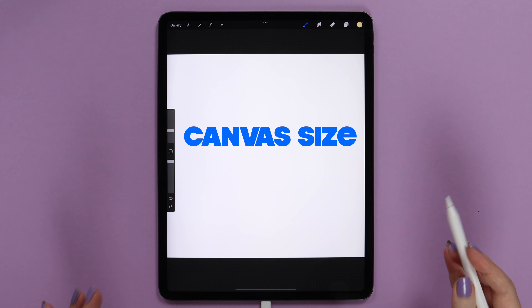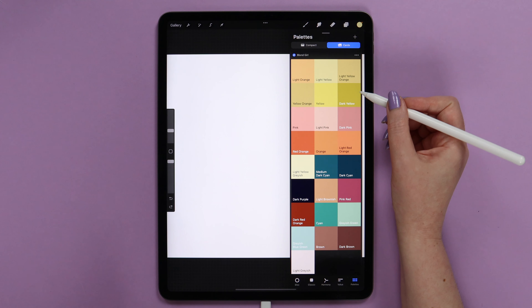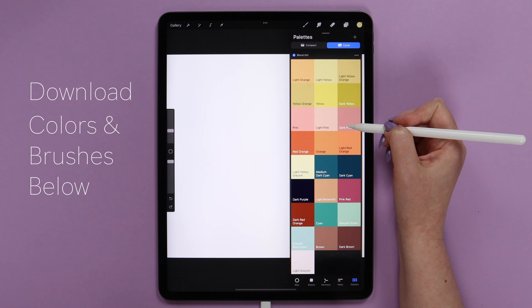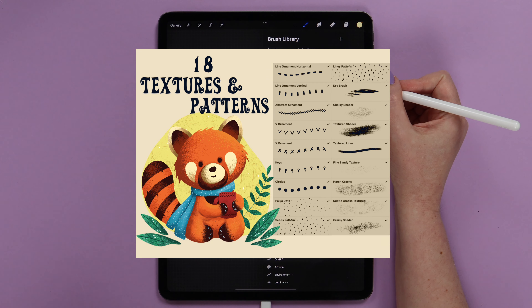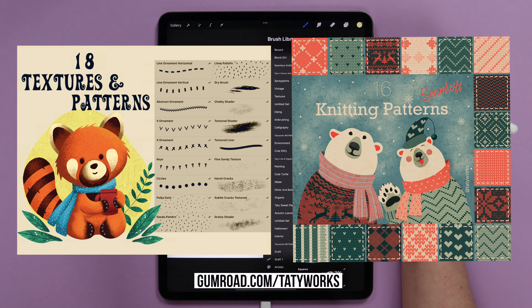I've created a square canvas that is 2000 by 2000 pixels, 300 dpi. This is our color palette and I bundled up all 9 brushes we will use in this tutorial in a single brush set for you. You can download them via the link in the video description for free. These brushes are from my Textures & Patterns and Seamless Knitting Patterns sets. If you want the full sets, you can also get them on my Gumroad free of charge.